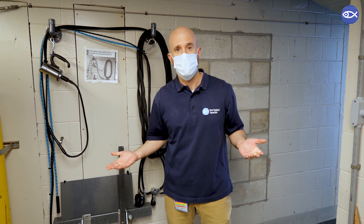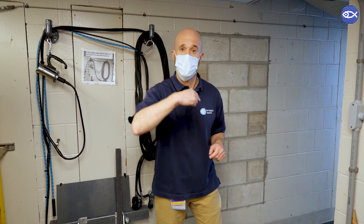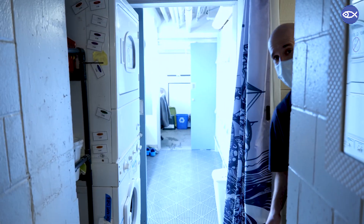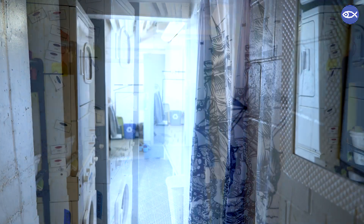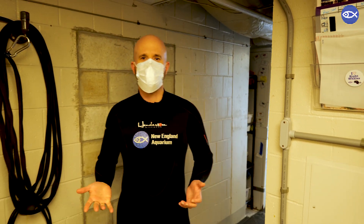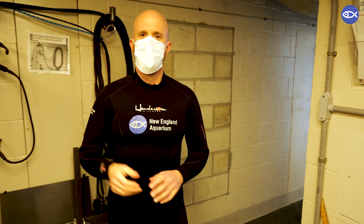First step is to get my wetsuit on. I've got my New England Aquarium five millimeter neoprene wetsuit on — I'm ready to get into the tank. Before we head into the other room to put the gear together, I'll just mention really quick that all diving through the aquarium follows specific guidelines set aside by our dive safety officer and approved by our diving control board as well.